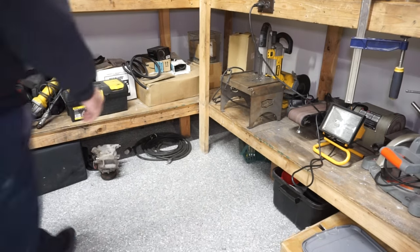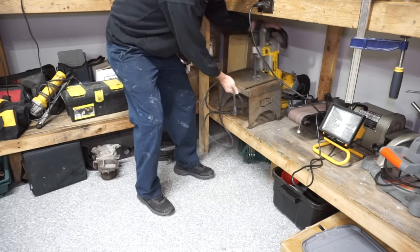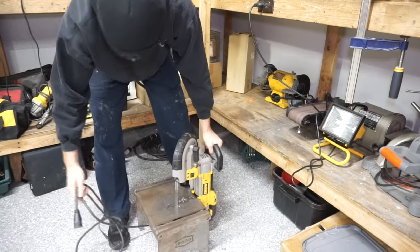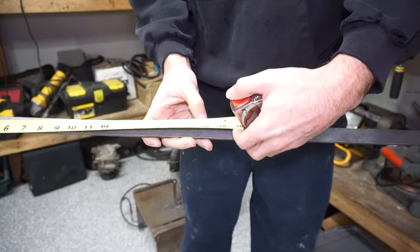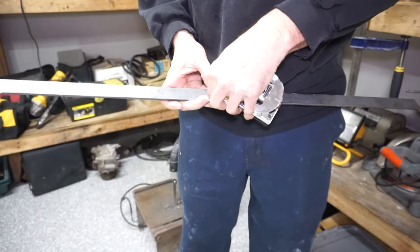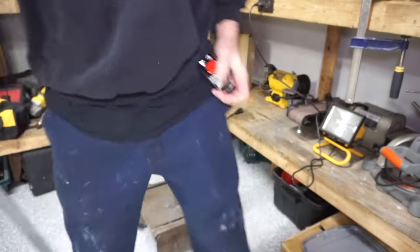I'll bust out my band saw with the swag table on it — this thing works pretty good, I do a lot of cutting with it. This piece is 36 inches so I'll go to about a foot and a half and scratch a little mark in. Doesn't need to be perfect.